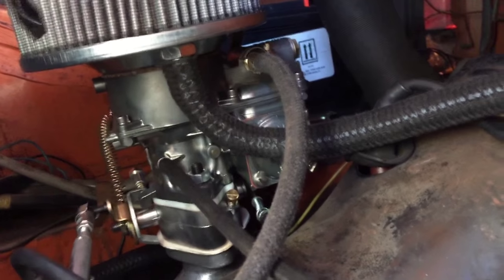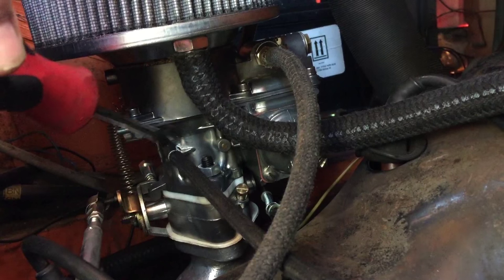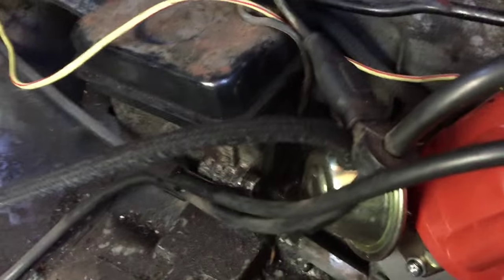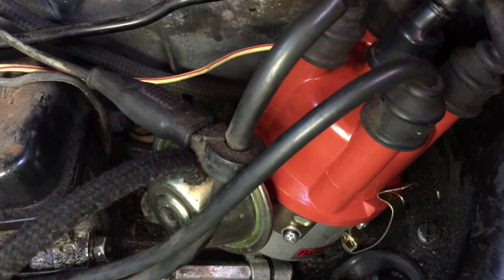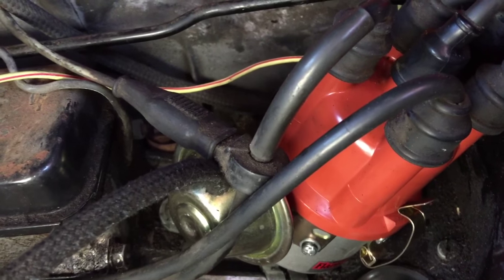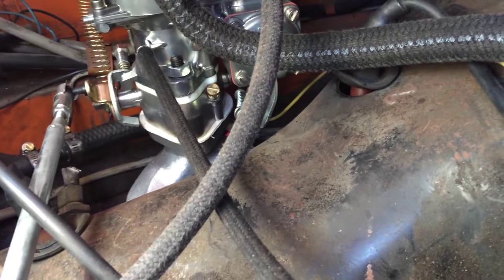We've also installed an SVDA distributor on this motor. You can see our fitting right here — if you roll back on the camera a little bit, this goes right to the distributor. There's your distributor, there's your vacuum can. On the Type 4 motor, we're generally gonna install the vacuum on the passenger side, whereas on the Type 1 motor it's on the driver's side. When it's on the passenger side, the fitting shoots right toward the distributor, so it makes it a snap — no-brainer, pretty easy.